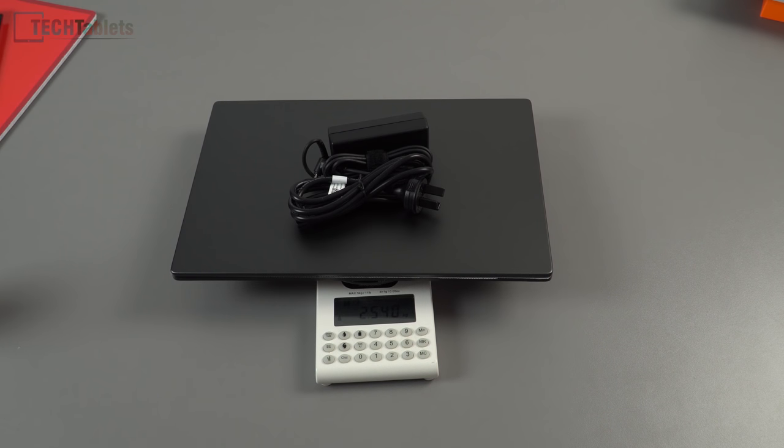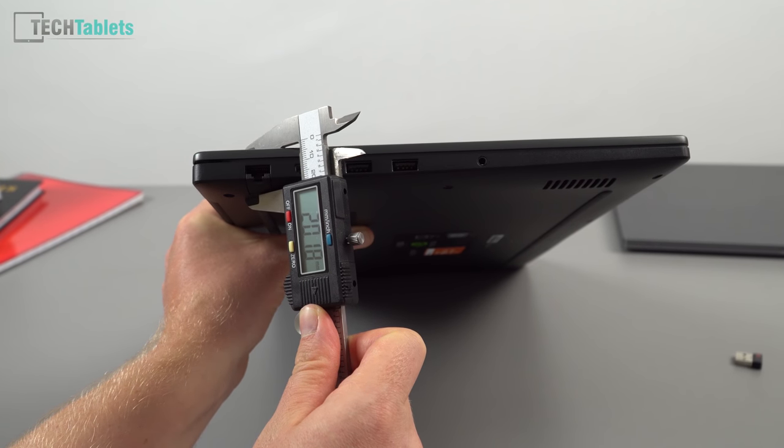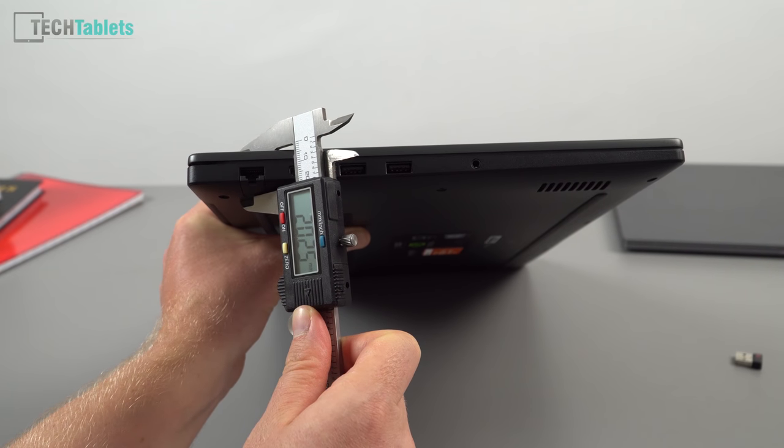Adding the power supply brings the total to 2.39 kilos, and with the plug everything you need to carry is 2.54 kilos — not too bad for a 15.6-inch laptop. Its thickness tops out at about 20 millimeters, which is definitely thicker than the Mi Notebook Pro as expected.